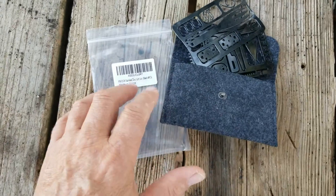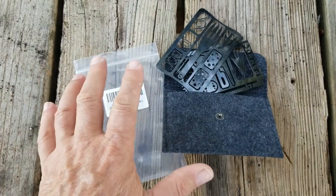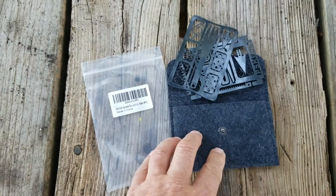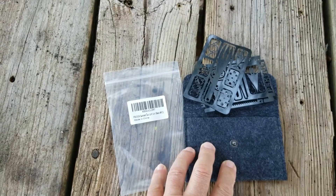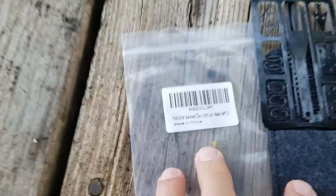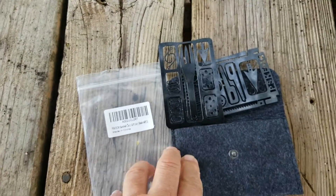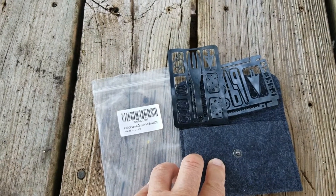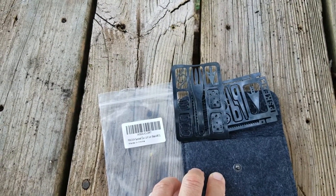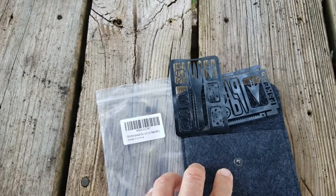Continuing with our loose series on pocket survival kits, today we're going to look at some of these metal flat survival kit cards — multi-tool cards. Ready Man kind of invented this, I think, and this is a cheap Chinese knockoff, the PSKOOK survival card. I have some Ready Man on order and when it comes in we'll review it also, but I thought we'd go ahead and look at these cheap Chinese knockoffs and see if there's any value in them.